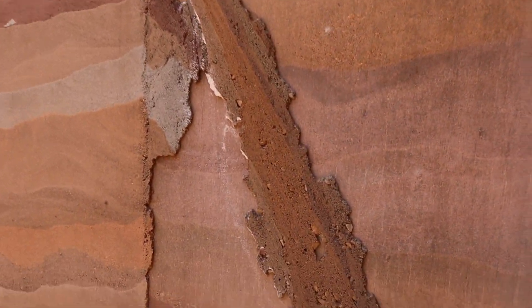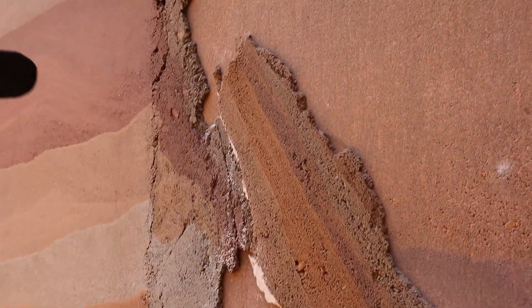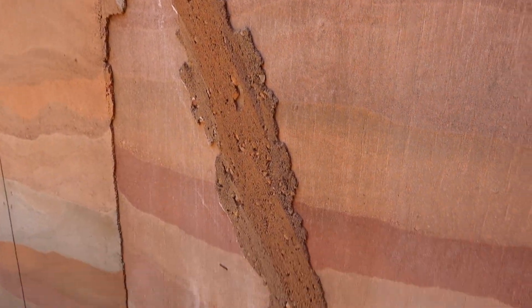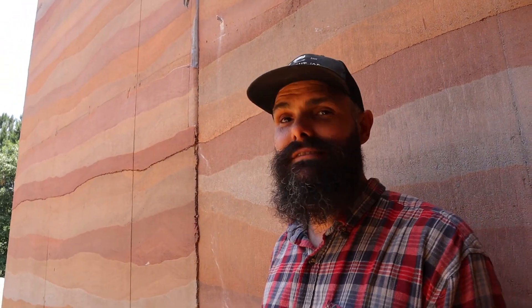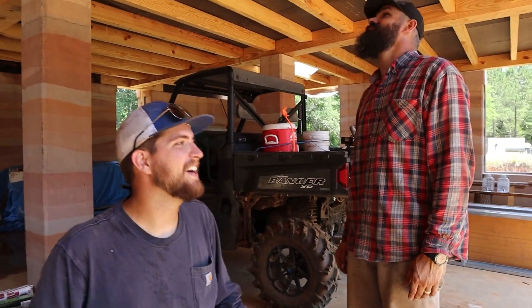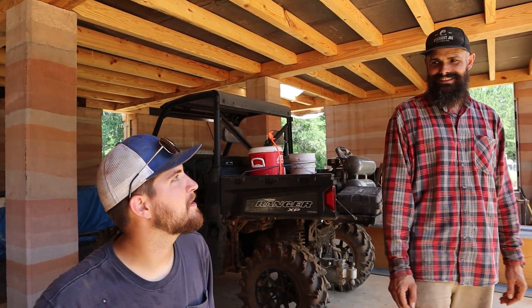As you can see, we started to have some fairly significant pushout right here. Rammed earth came out the edge of our form and got smushed in here — that's quite a bit of pushout. Here's our wall. It's lunch time and it's hot and we're tired already.